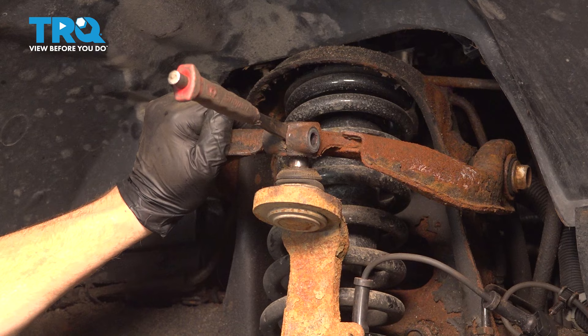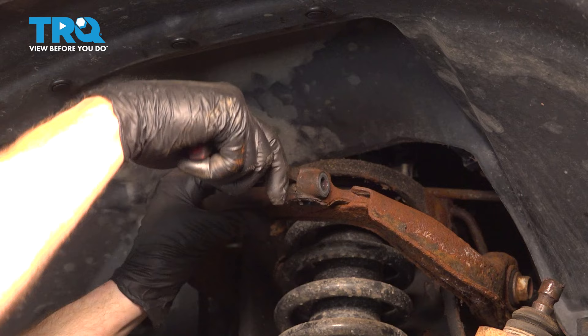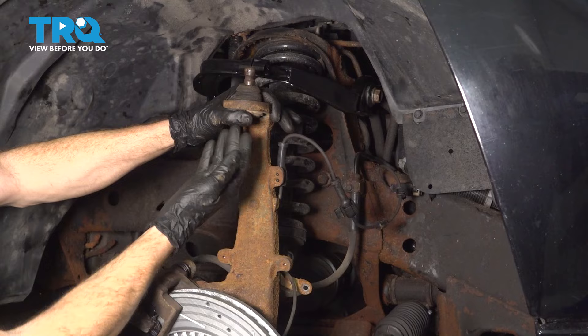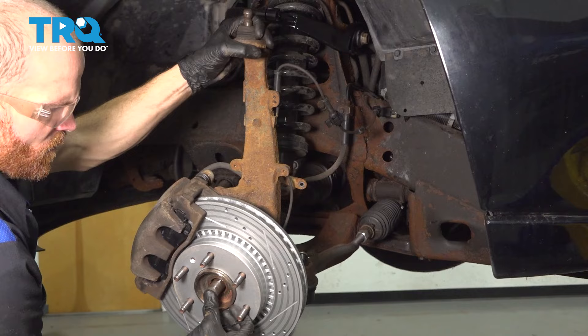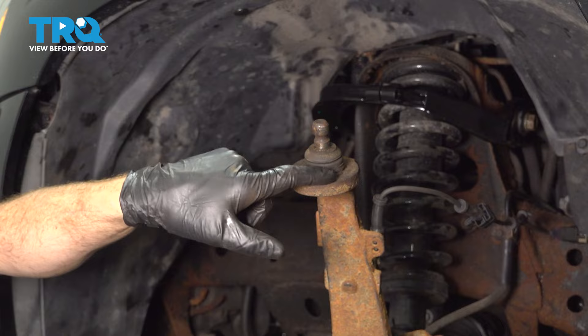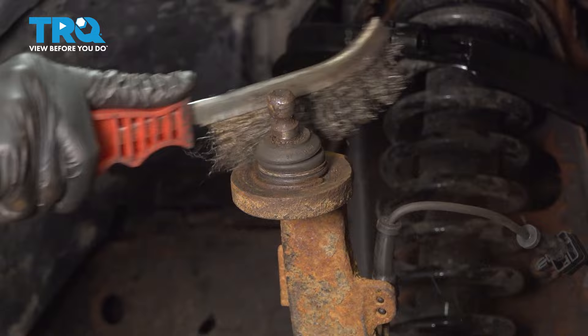As we continue lifting this up and pulling this away, we're paying close attention to that axle — we don't want to let this pull forward. We can carefully start bringing this outward. That's why we broke the axle free. I'm going to start pressing it through the rear while I pull this outward. With this pulled down, pay attention along the top of the knuckle — you'll find a snap ring that holds the ball joint in place. Use a wire brush to clean up the area, then use snap ring pliers or a hammer and punch to remove the clip.